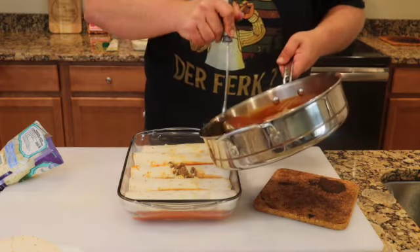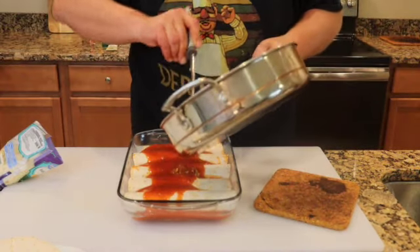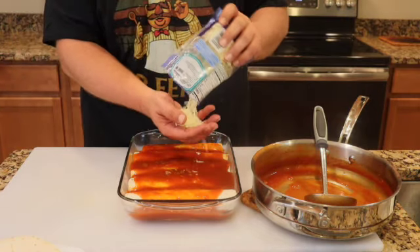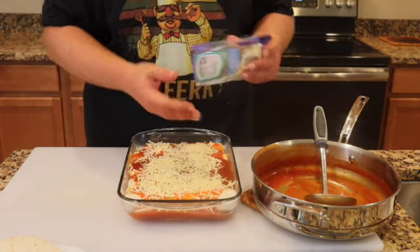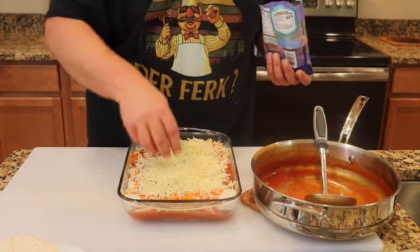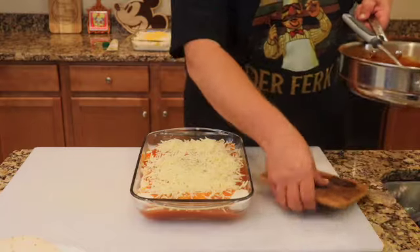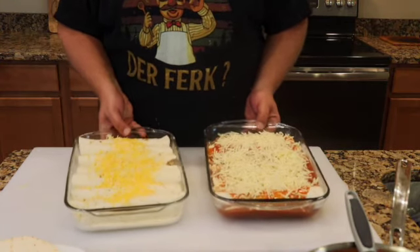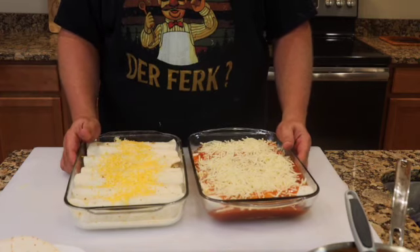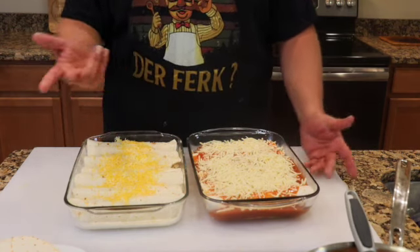Take what's left of the sauce and pour it right over the top of the beef enchiladas. Add as much cheese as you like — for me, we go with all of it. Hard part's done. Both the chicken and the beef enchiladas go into the oven for 30 minutes at 350 degrees. The chicken one will get the chorizo cream sauce, and then we plate.